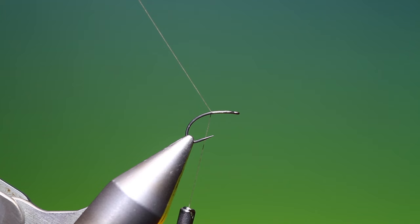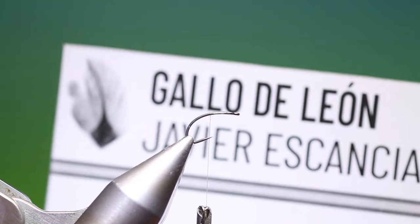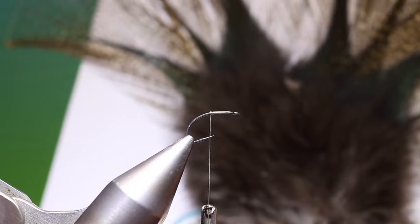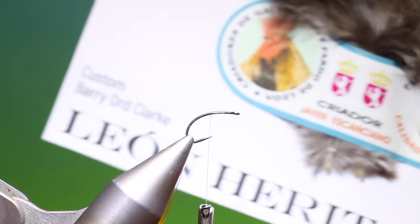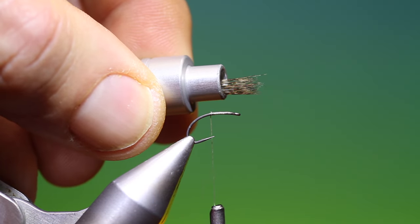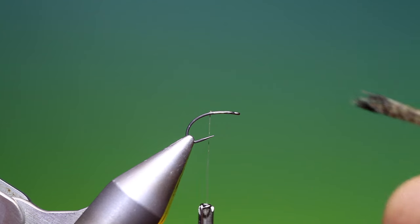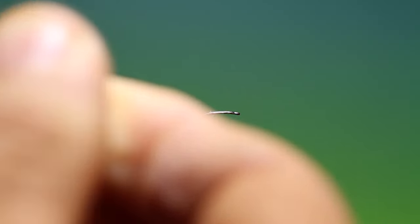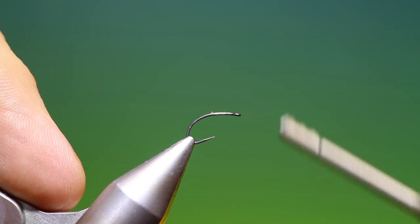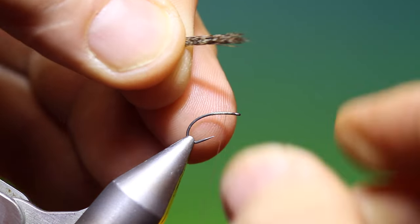I'll just put a little foundation on like that. Then what we want is some Coq de Leon. This is from my friend Javier and this is just the real deal — this is just fantastic stuff, so I can highly recommend it. We cut a little bunch and stack it like so.